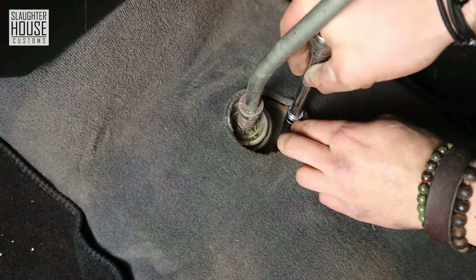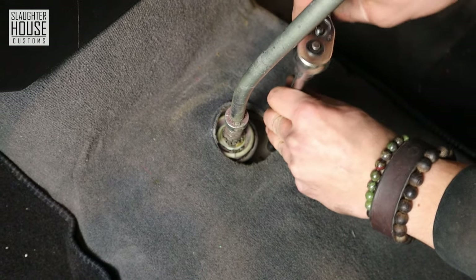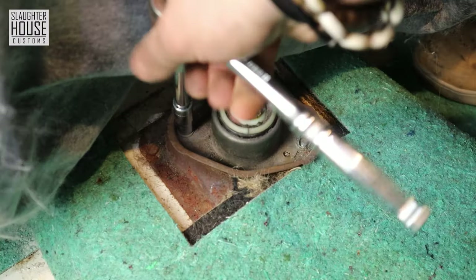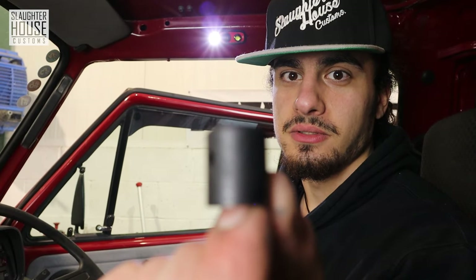Take your 10mm ratchet socket and get it onto the 10mm nut and just start loosening it off. Do the second nut up there as well. Refer to the instructions as needed.